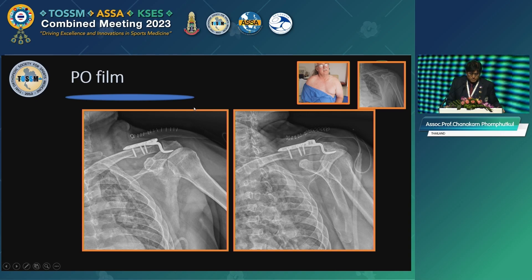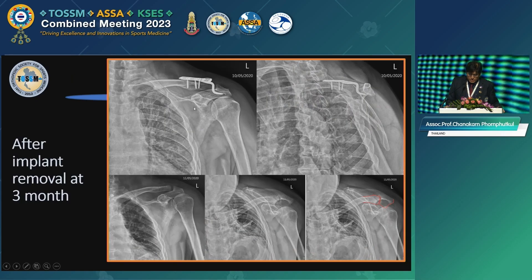This is his postoperative film, and this is him after implant removal at 3 months. You can see in the right corner — I use the Chiang Mai Lean Forward view to prove that after we remove the implant, the shoulder is still stable. I think it's also going to be useful as a research outcome measurement tool.